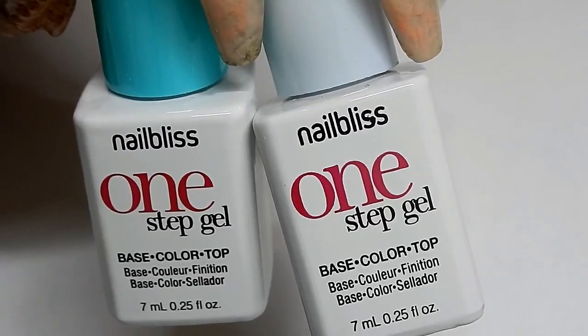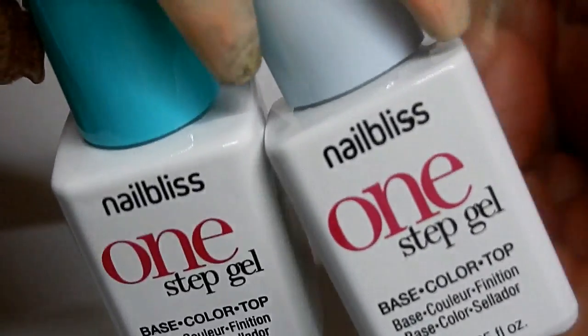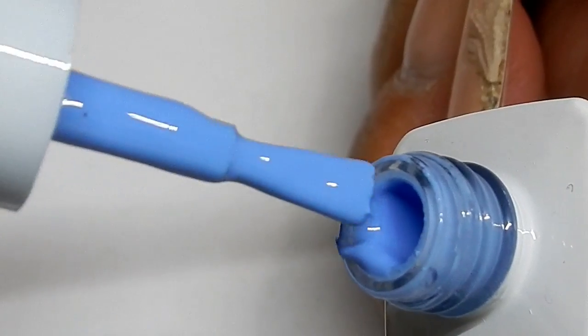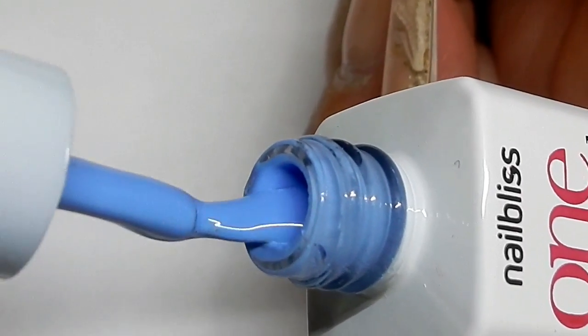I'm going to be using these two one-step gel polishes from Sally's. One is a beautiful blue, and this one here is not really true to what the cap says — it's a beautiful periwinkle purple color. I'm doing a fade lengthwise.